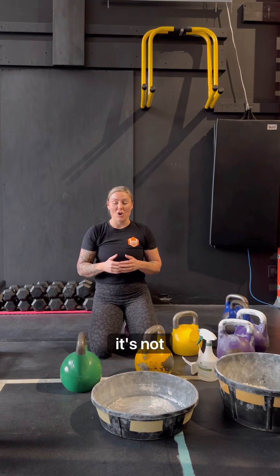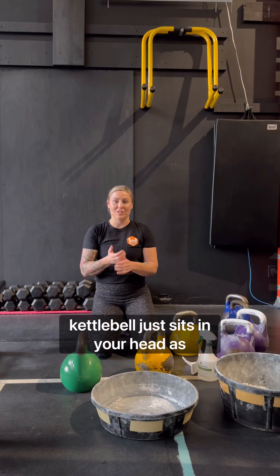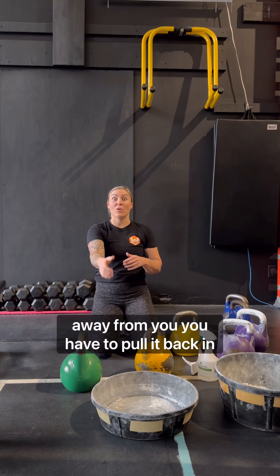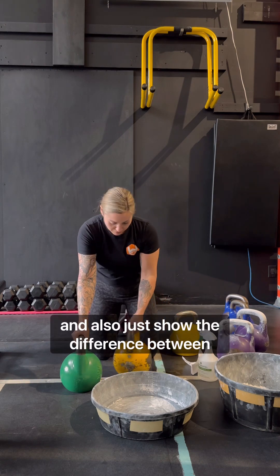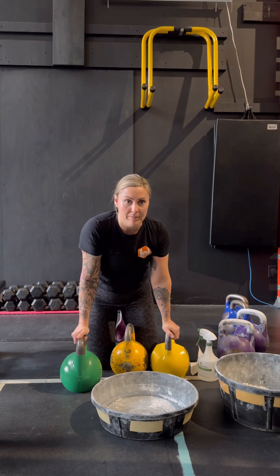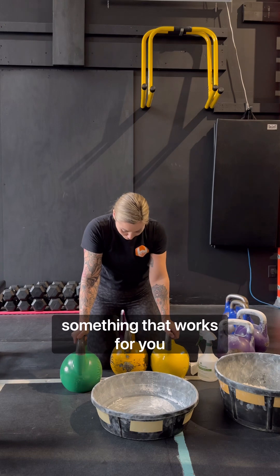Even if you think it's not slippery, it makes a huge difference if the kettlebell just sits in your hand as opposed to you having to hold it and feel like the kettlebell is getting away from you and you have to pull it back in. So I just wanted to do a quick chalking video and show the difference between these bells and how I chalk a bell. Hopefully it helps — let me know in the comments if this is something that works for you.